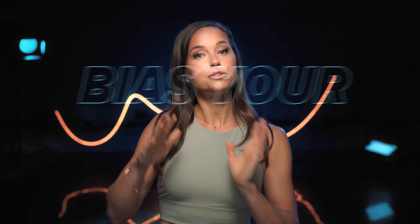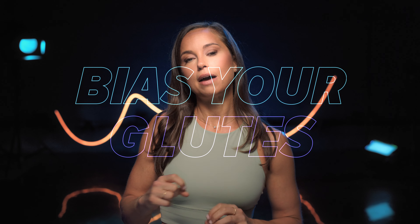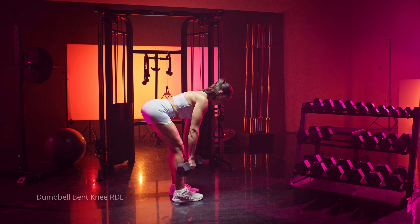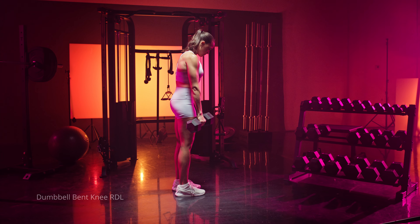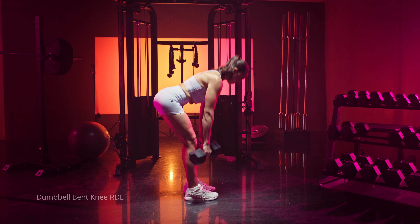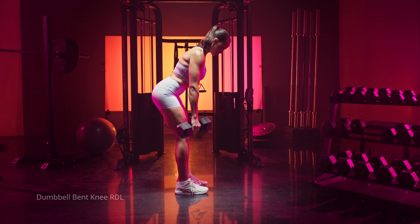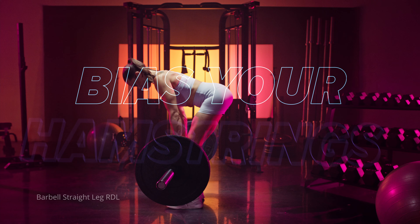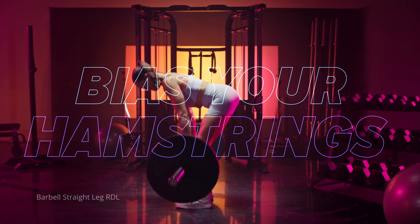If you want to bias your glutes a little bit more, you want to have a slight bend in your knee. A 15-degree bend in your knee is going to disadvantage your hamstrings a bit and bias your glutes a little bit more. Your hamstrings are still working during the movement — you'll definitely feel them. But if you bend your knee a little bit, you take some tension away from the hamstrings and put it on the glutes. Vice versa: if you keep your legs more stiff or straight, you're going to bias your hamstrings a bit more and take a little bit away from your glutes.